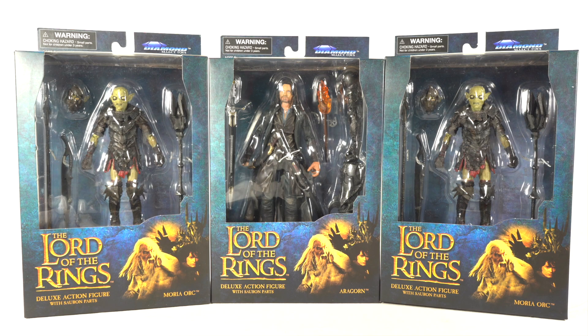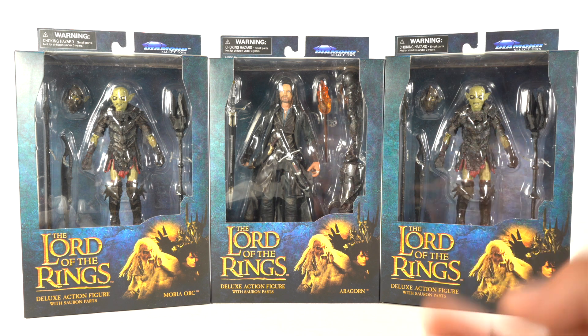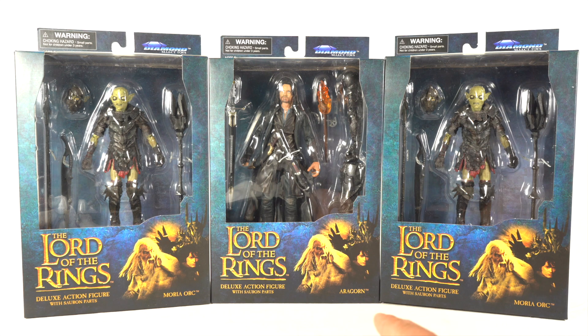Welcome to another Rust Toy Reviews video. Today we're looking at some Lord of the Rings figures from Diamond Select Toys. We have the Lord of the Rings Wave 3 deluxe action figure of Aragorn with Sauron parts and the Moria Orc with Sauron parts.